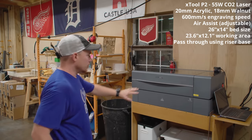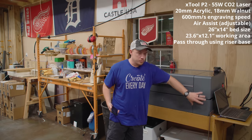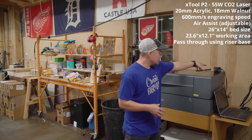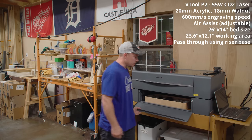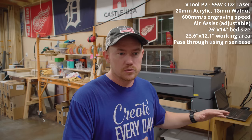The riser base has a pass-through. This is the machine, and this is the riser base — two different products. The riser base does not come with the base model of the machine, which is important to note. This riser base has a pass-through, so you can have a door open in the front and back and pass larger materials through it.